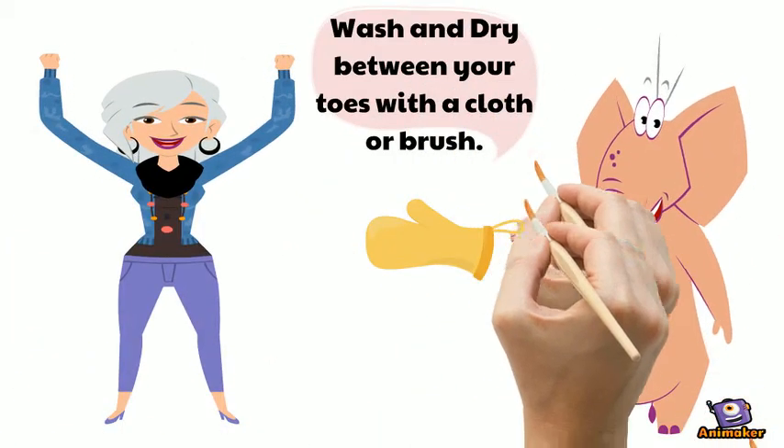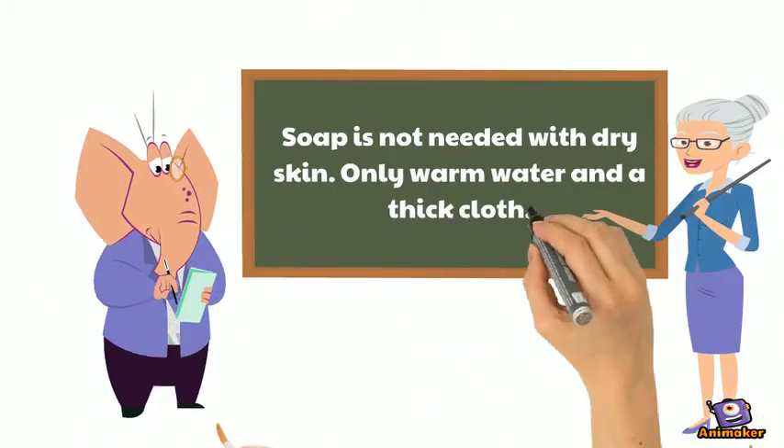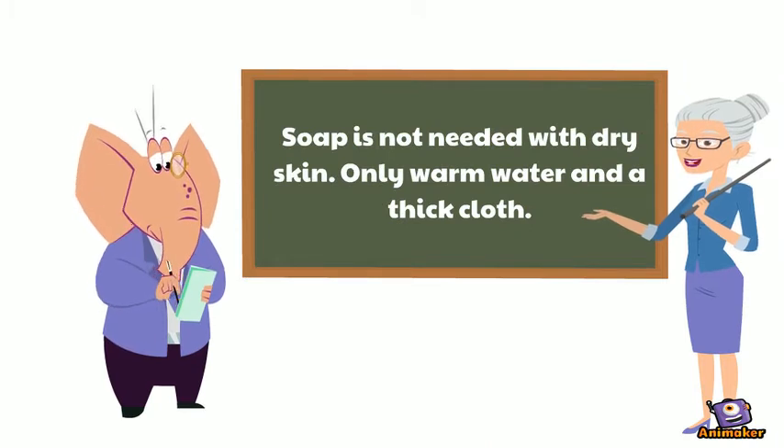Wash and dry between your toes with a cloth or brush. Soap is not needed with dry skin — only warm water and a thick cloth.